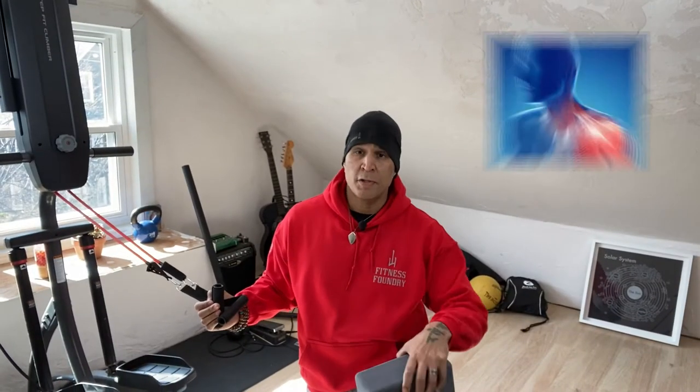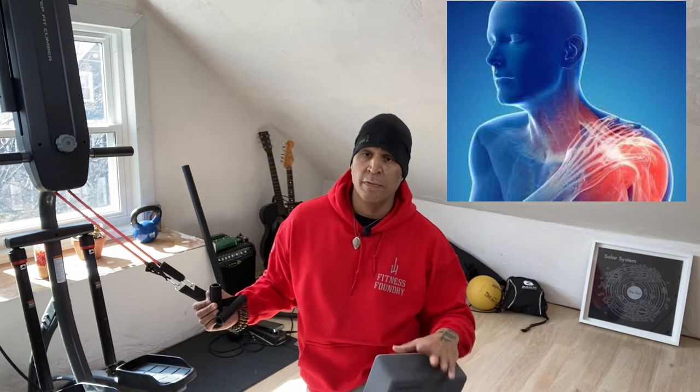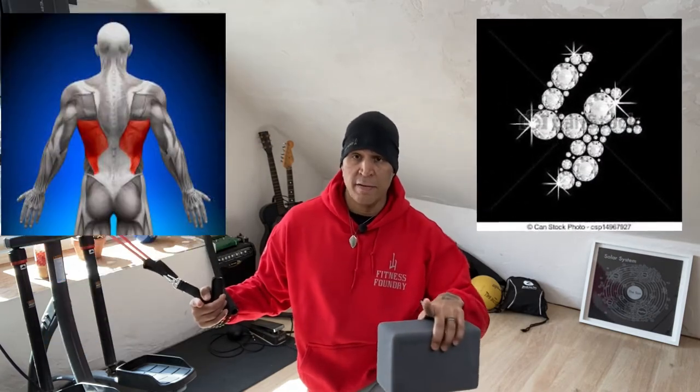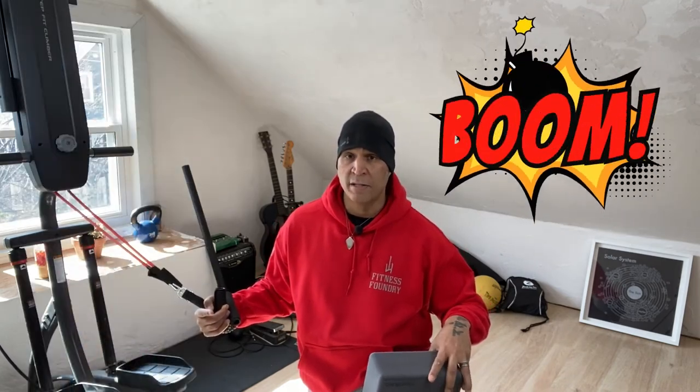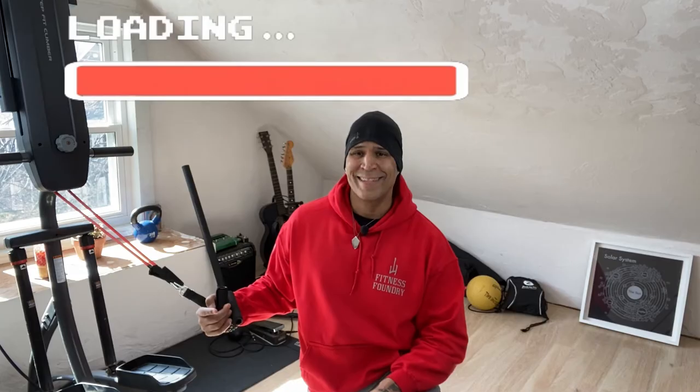If you are experiencing shoulder pain, you don't want to miss this awesome circuit I'm going to show you. It's four exercises covering your rotator cuff, chest, back, and posterior cuff. I'm also going to throw in an additional bonus exercise for inner thighs and hip health using a yoga block, so keep watching.